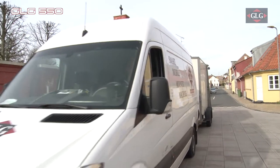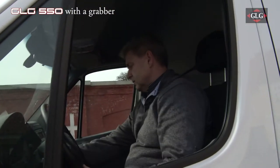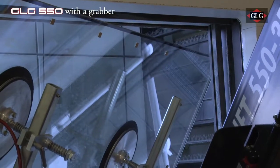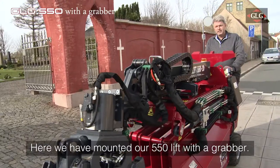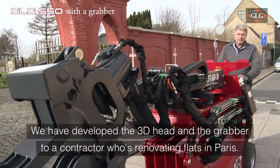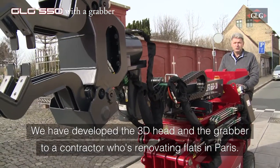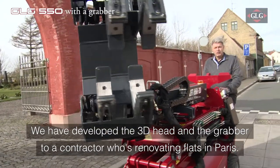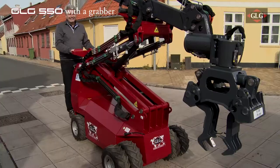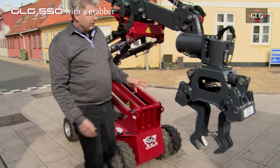GLG 550 3DSP is a small but very strong lift. Normally it is equipped with suction discs to lift and mount window sections, but not today. On the 550 we have mounted a 3D head. The grip is developed to be able to service an entrepreneur who will build special things in Paris. Kurt Nielsen shows how the lift with the grabber can handle pipes up to 400 kg.